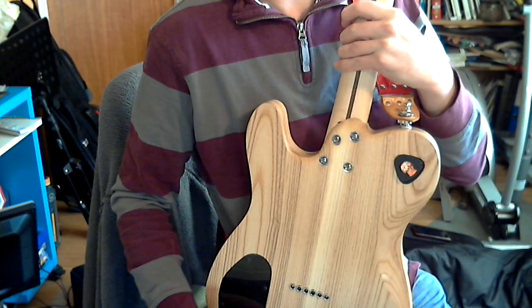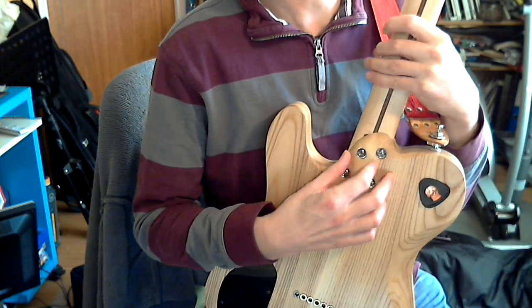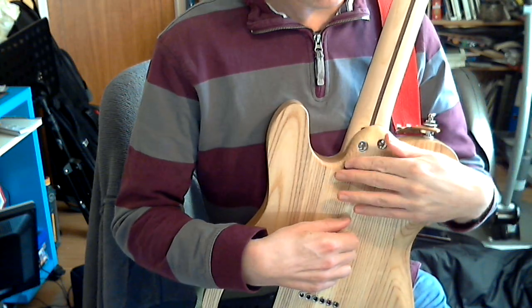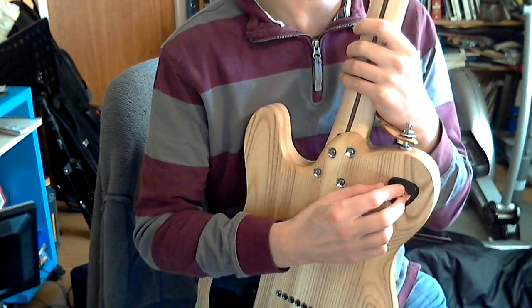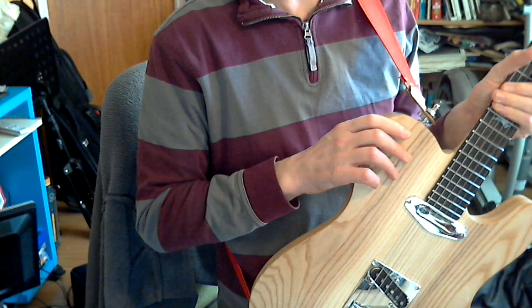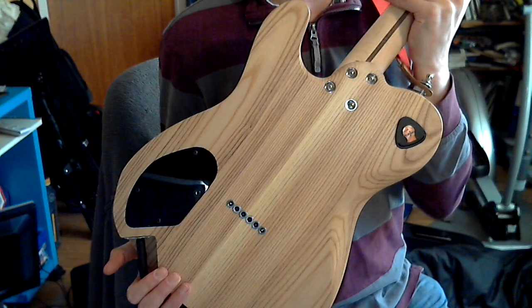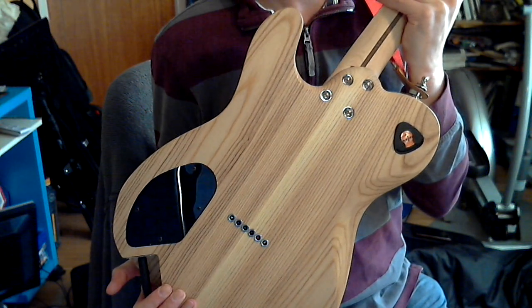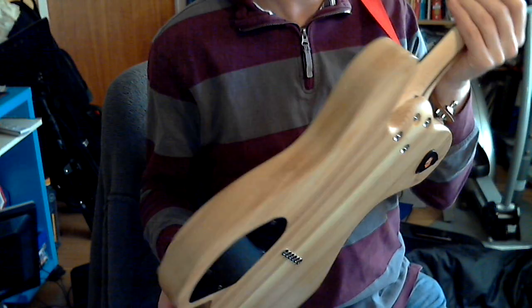And then on the rear we've got the sculpted heel here, just to make it nice and comfortable to get up there. I've not actually seen this anywhere but it's something I thought of a while ago — having a pick holder actually built into the guitar, so when you're playing and you need another one, it's just there. Strings through the body as normal. These are D'Addario strings on here — tens.